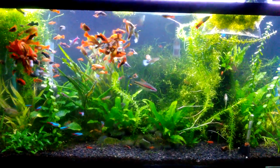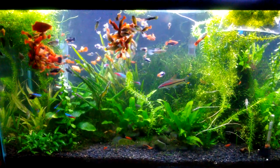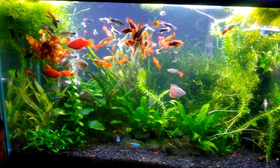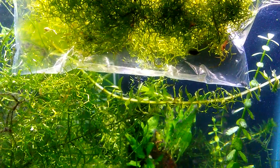Hello fish fools! Jeff here. So this is my 30 gallon planted livebearer community tank, and I'm showing this today because I am now going to be adding some shrimp.